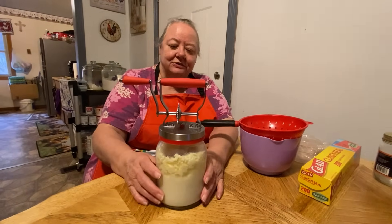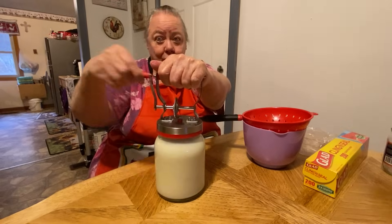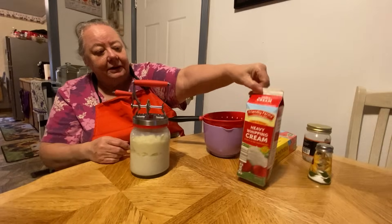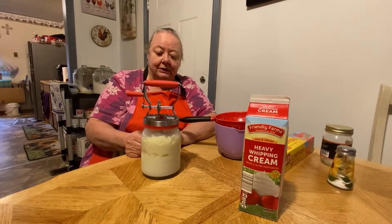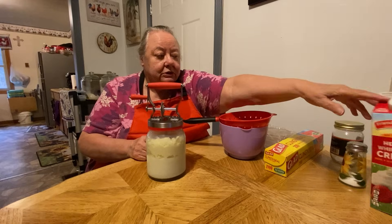Okay, well somebody sent us this churn right here. I've never seen one like it before, but it works. That's all you have to do is put your heavy cream in there. I've not tried the liquid buttermilk yet in it, but I've done the heavy cream and I really like that for making the butter. The butter tastes real good.